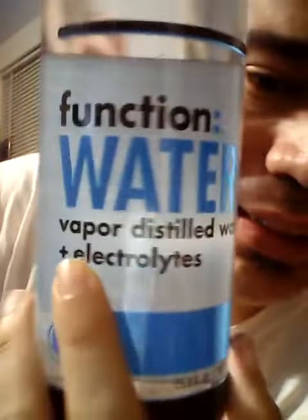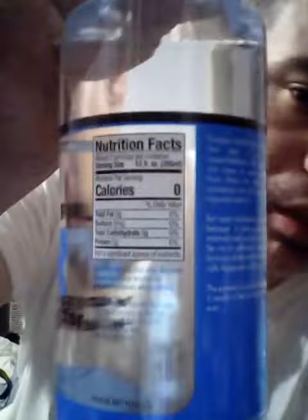Welcome to Jesse Tries. Today I'm gonna try Function Water — vapor distilled water with electrolytes. Well, at least we know it's clean.